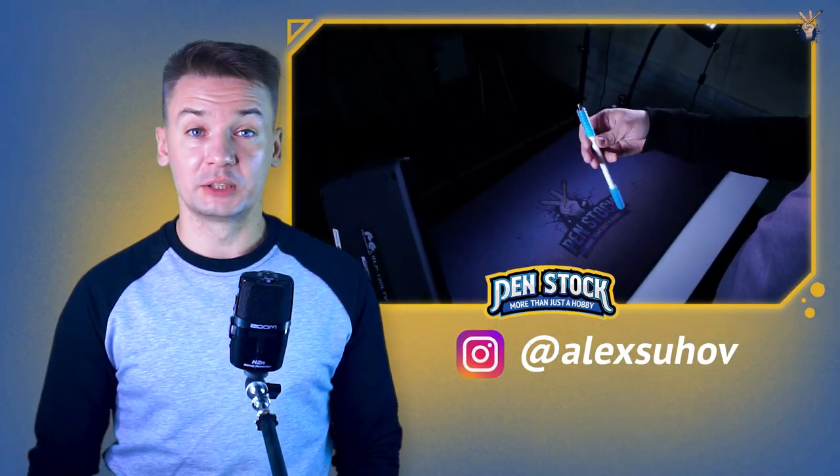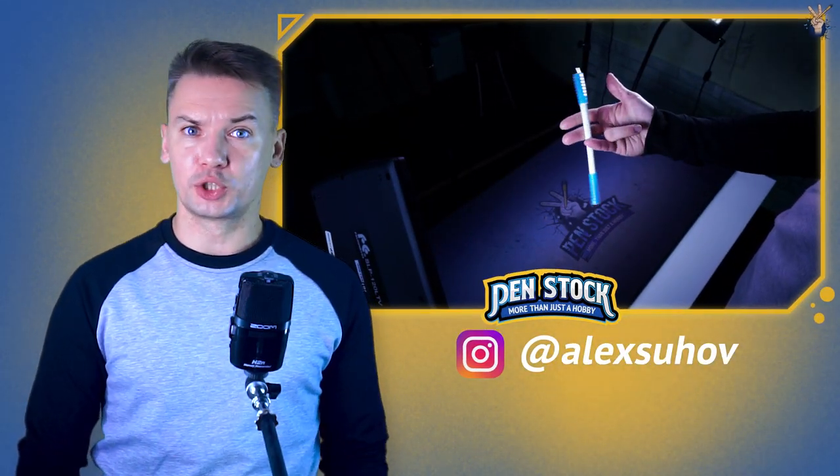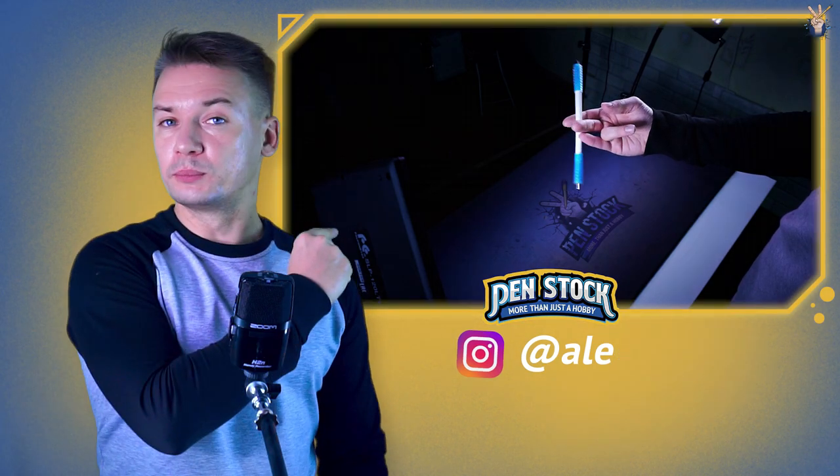Yellow Spinner, you are on Panstalk channel about Pan Spinning. My name is Alex Sukhov and today I will show you another awesome trick from Sonic Family.